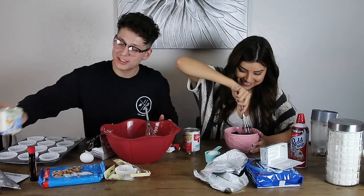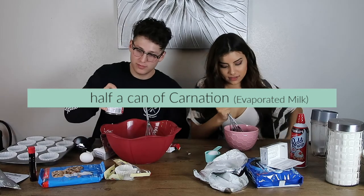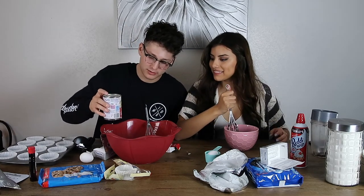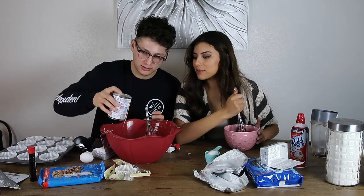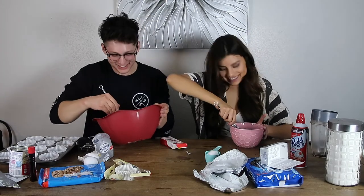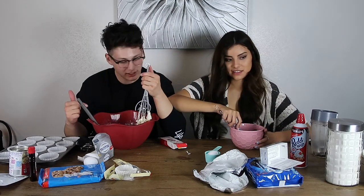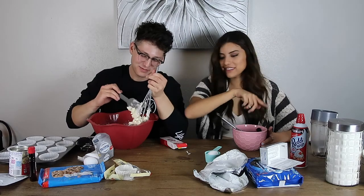La leche needs better packaging — all right, I'm done playing games with this. I think that's good — mix it and if it needs more, I don't know. Do I put the eggs in now? I think so. And you need sugar too.